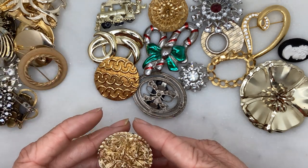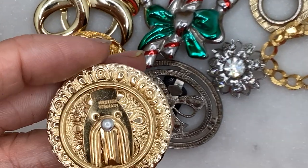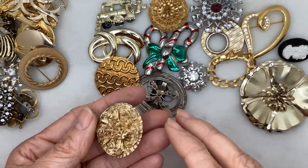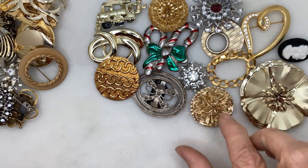This one's lovely — another scarf clip. I believe it says West Germany. There's a filigree kind of effect going on there, really pretty and in pretty good condition.